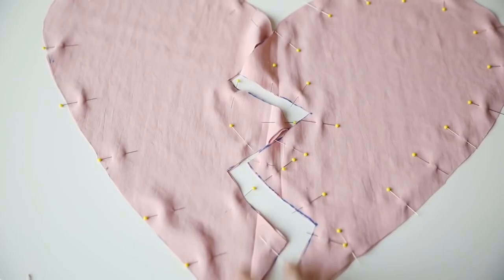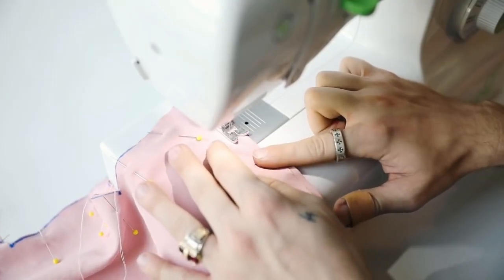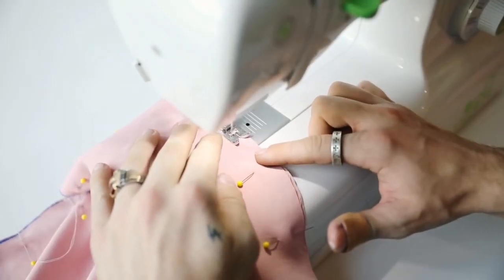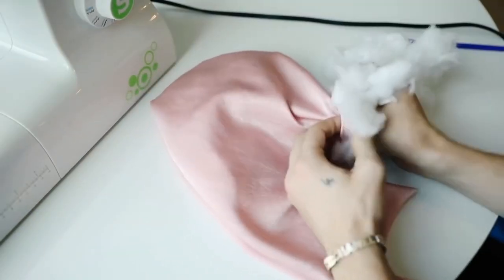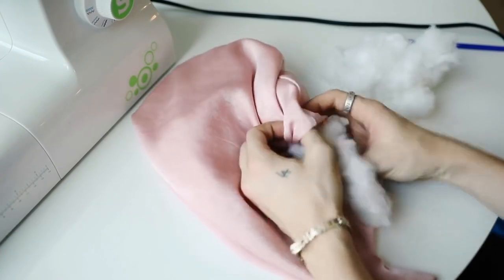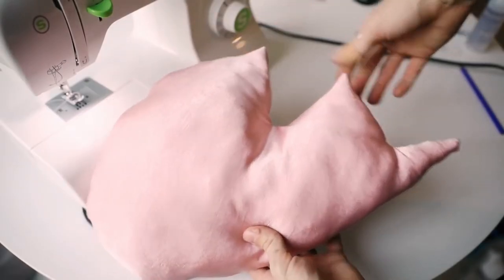Once you have those cut out, just make sure that you're pinning the right sides of the fabric together — the sides you want to show on the outside — sandwiched together. Then go ahead and sew the outside, leaving about a three-inch opening so you can fill it up with polyfill or recycled materials, whatever you want to put inside your pillow.